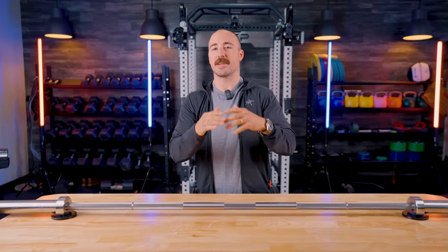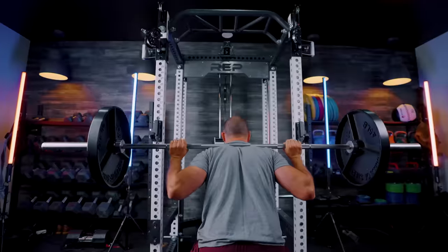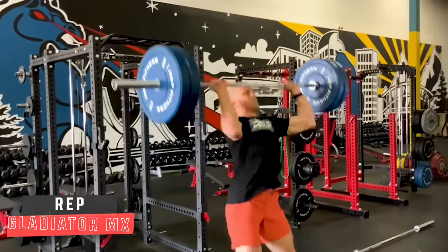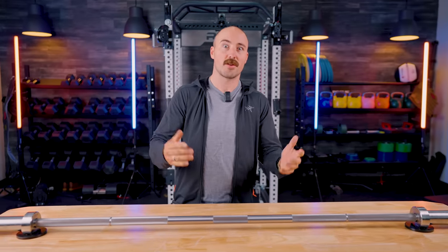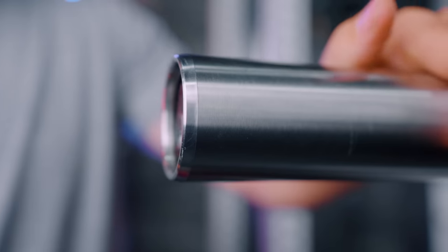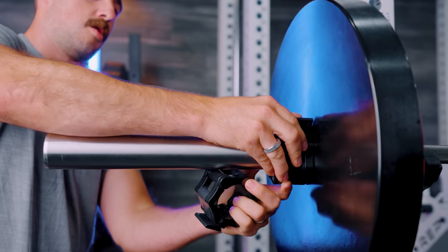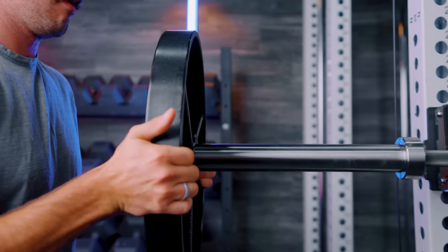One of the most popular barbell types in the entire world is the Power Bar, the reason being it's designed for the squat, deadlift, and bench. More often now, people are using some mixed-use bars because they're adding in some power cleans, but for most home gym owners, you're not doing a lot of dynamic movements — you're doing things like squat, deadlift, bench. Having a barbell that works for those is really ideal. This one is designed to have a lot of the attributes of very high-end bars but come in at a more value-oriented price with some truly killer specs.